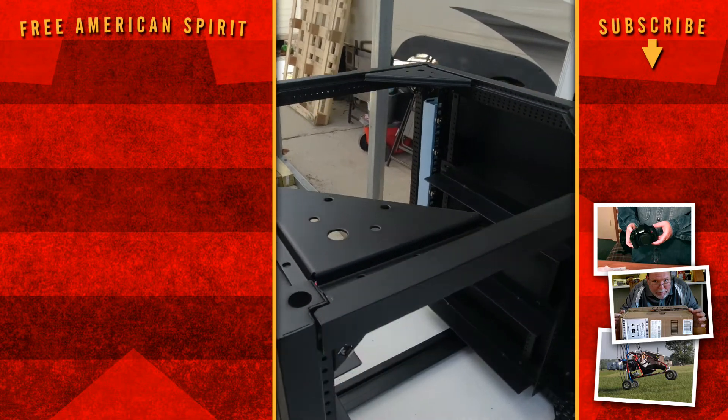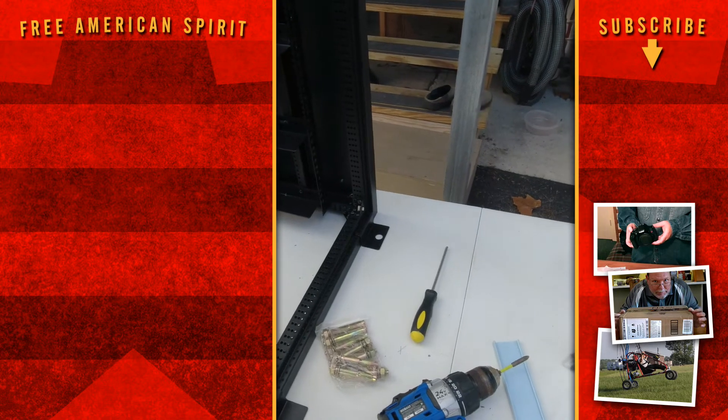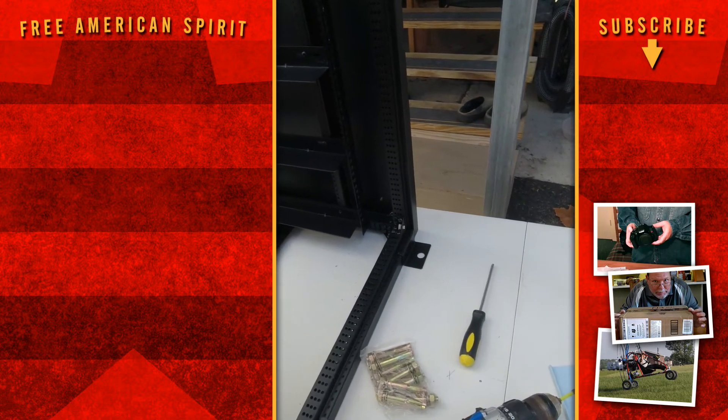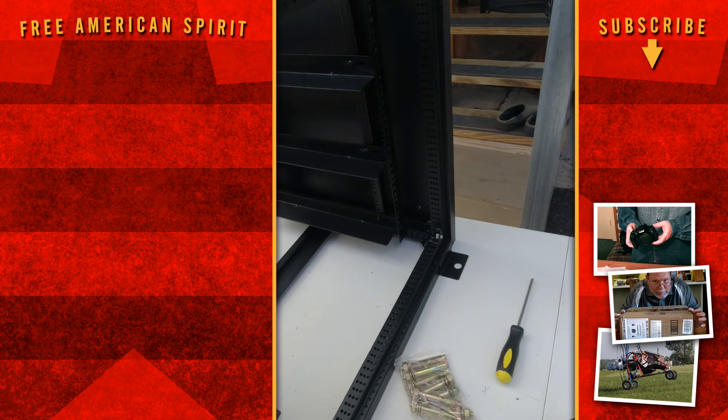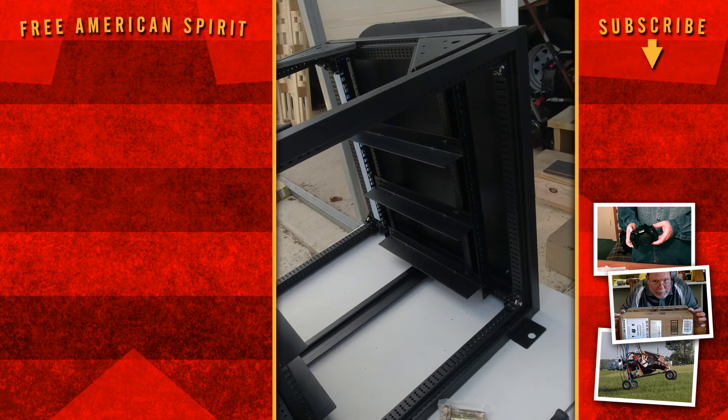I'll put those last screws in and we'll be done. I hope you liked the video — hit the thumbs up, subscribe, and use that Amazon link because it really helps me, and you buy stuff anyways and it costs you nothing more. Have a good one, and we'll see you on the next part of this installment.